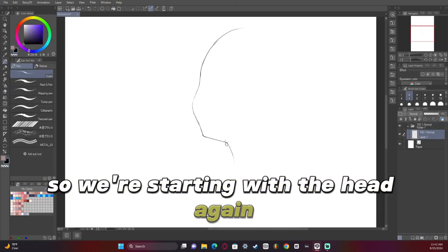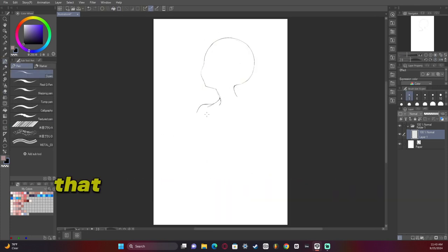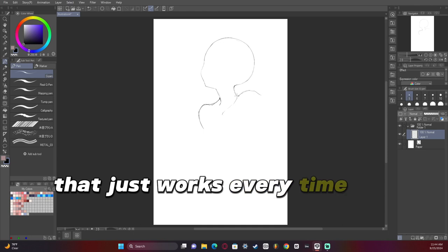So we're starting with the head again — kind of the basic same head I've always been doing, the three-quarters view. That just works every time for me.